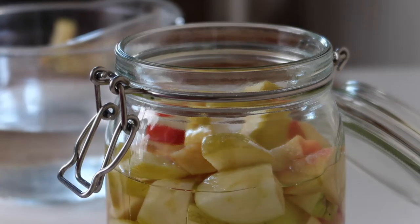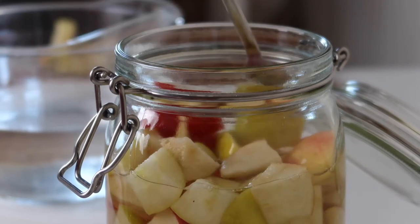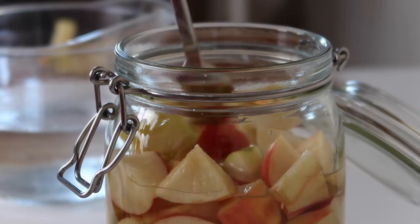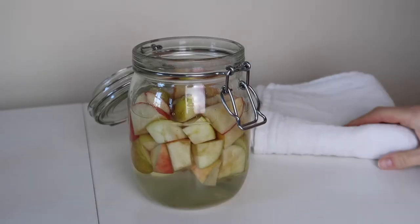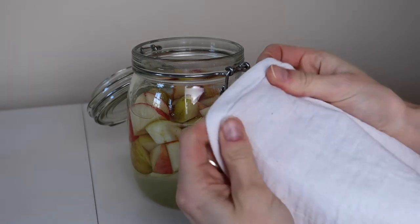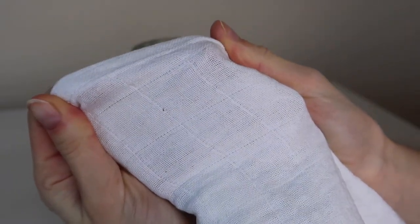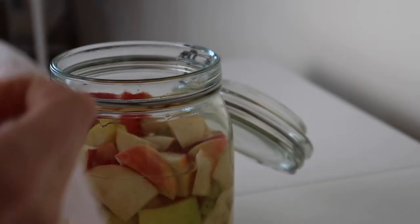Fill your glass container just to the top of the apples and give it a good stir to dissolve the sugar. The bacteria will start to break down the sugar, then move on to the sugars in the apples, producing your vinegar. Cover the container — I like to use a muslin cloth, but a tea towel or loose lid works perfectly — to keep dust and unwanted microbes out while still allowing natural yeasts from the air to do their job.